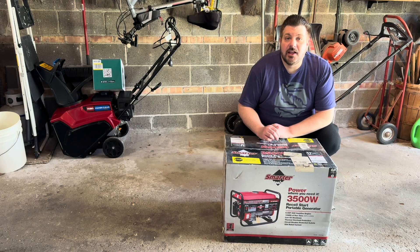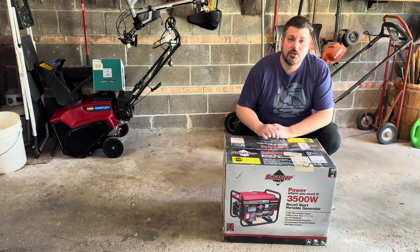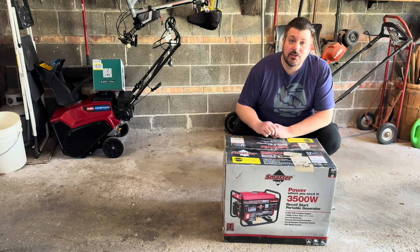Today I'm going to be setting up this electric generator. This is a 3500 watt SmarterTools generator. It's actually 10 years old, brand new in the box, never been started. So let's open it up and I'll show you the process of getting it going.